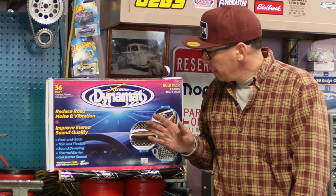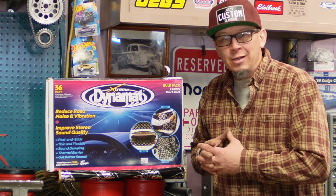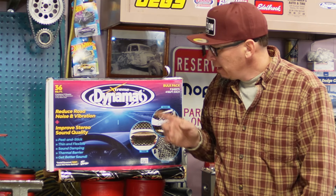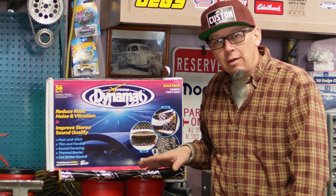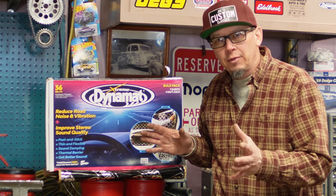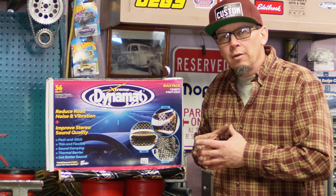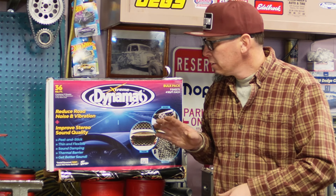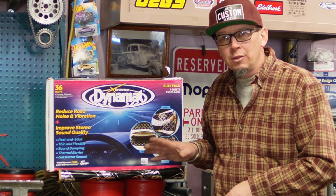After you encapsulate the floor with the Eastwood rust encapsulator, I use Dynamat. It's a made-in-the-USA product — not Chinese. Don't put Chinese products in an American car. It's a sound deadener and a heat deflector. You put it on your firewall on the inside, in your trunk, in your doors. It keeps out road noise. Very great product.